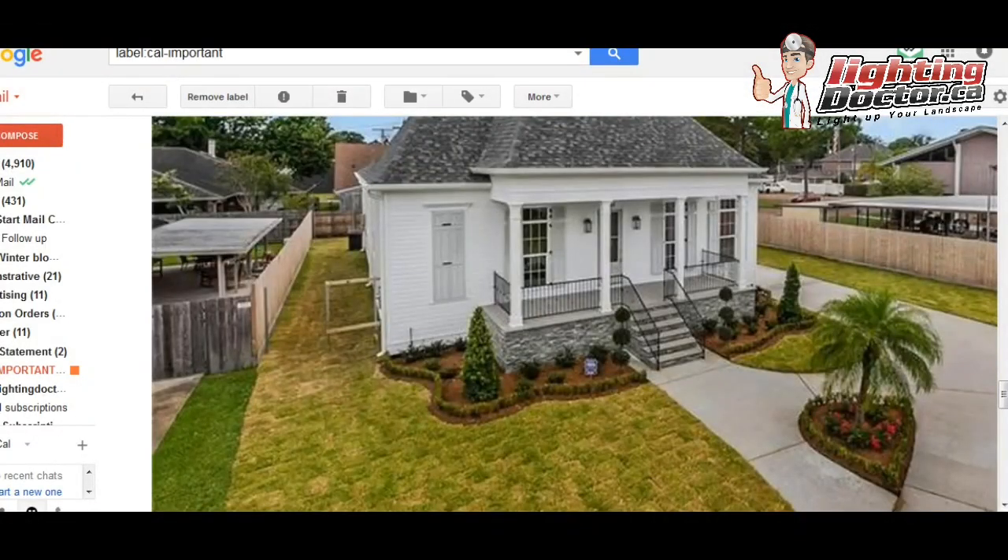Hey, Joseph. Thanks for the pictures here. I really like the look of your house. A nice white, clean look is perfect for landscape lighting. You've got some nice rock work and some landscape to work with. With that being said, I would keep it really simple, and I think you could do an amazing job.